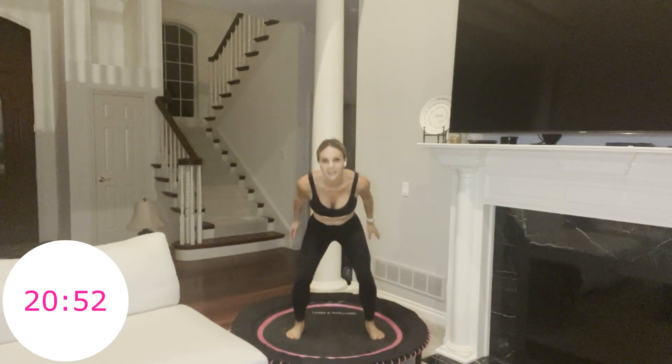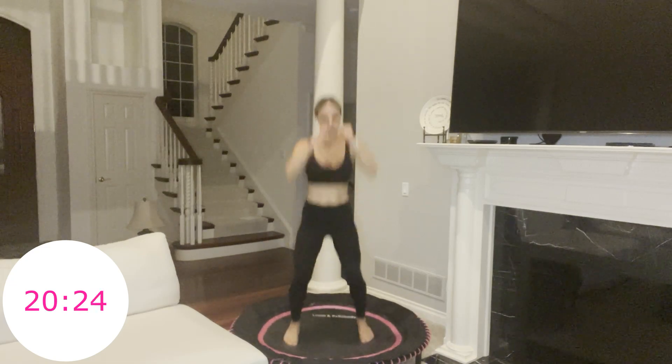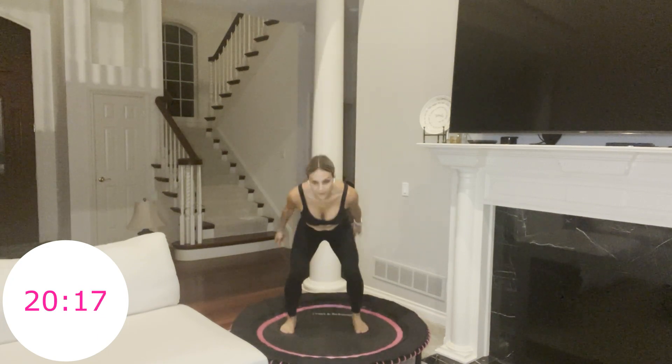45 seconds, circuit two. You should feel refreshed after that nice little recovery. Just a nice squat hop — you're not going very deep in this squat, just a little bit. Weight goes in your heels, and you pop right back up. 25 seconds. Round one, circuit two. You're getting stronger, building muscle. 10 seconds. We're almost at that 10-minute mark, so you're almost a third of the way through.